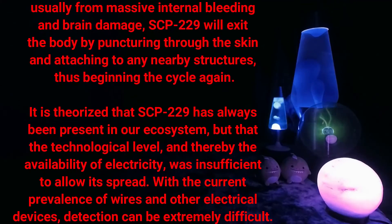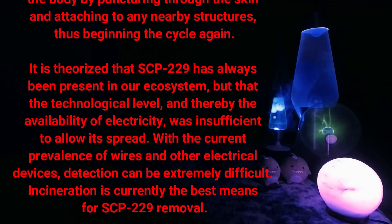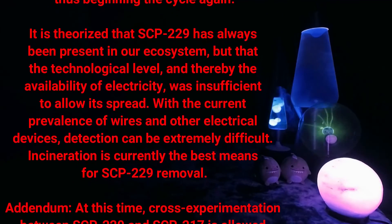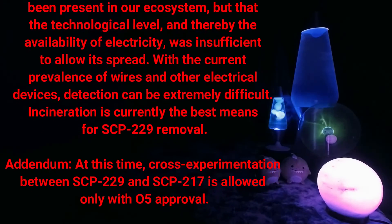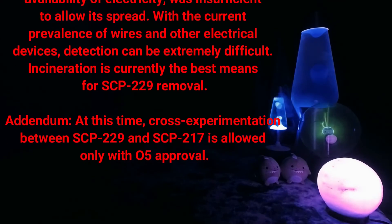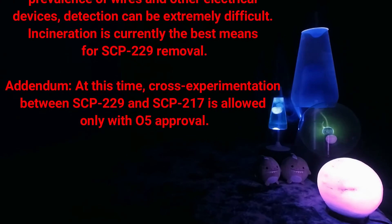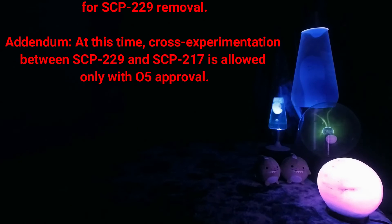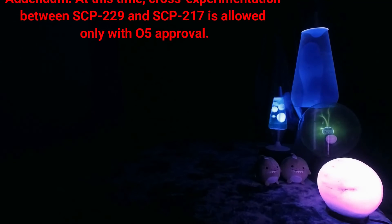SCP-229 will exit the body by puncturing through the skin and attaching to any nearby structures, thus beginning the cycle again. It is theorized that SCP-229 has always been present in our ecosystem, but that the technological level — and thereby the availability of electricity — was insufficient to allow its spread. With the current prevalence of wires and other electrical devices, detection can be extremely difficult. Incineration is currently the best means for SCP-229 removal. Addendum: At this time, cross-experimentation between SCP-229 and SCP-217 is allowed only with O5 approval.